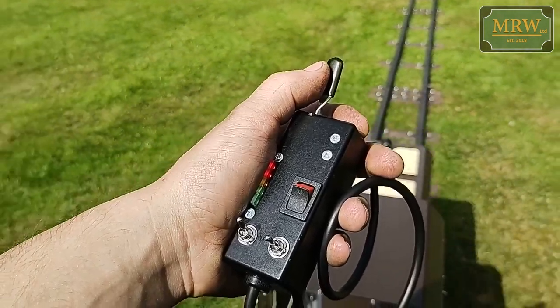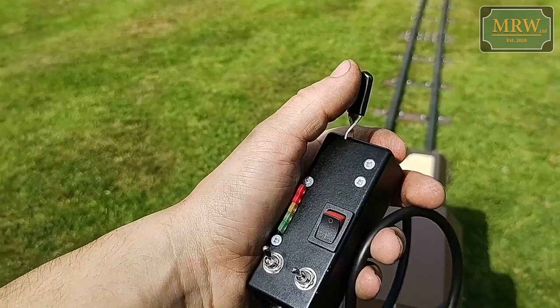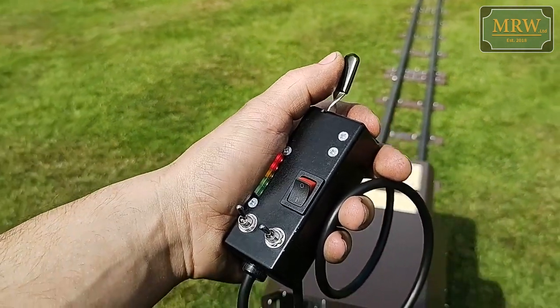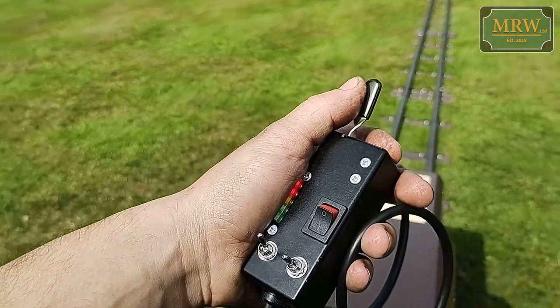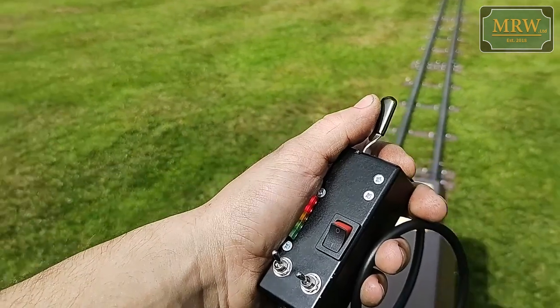The loco's got regenerative braking, so that means as you release the trigger it actually actively slows you down. This makes it unbelievably easy to drive. But it's not a parking brake — this is more of a brake as you're moving along.